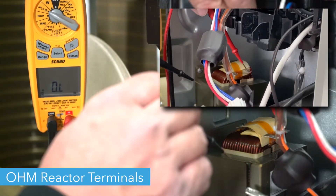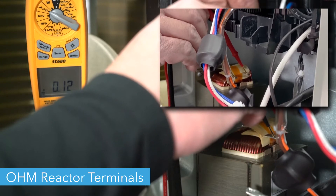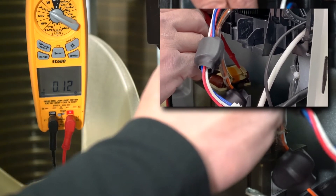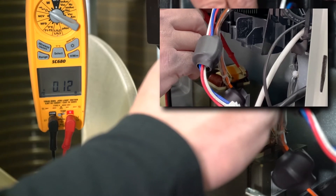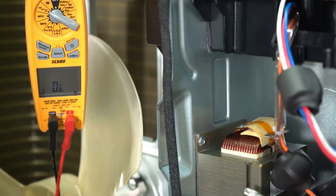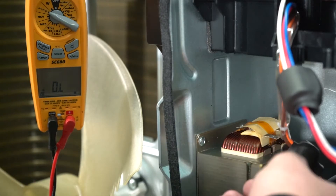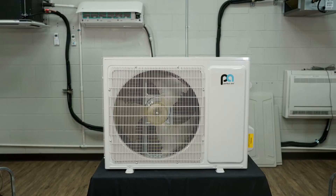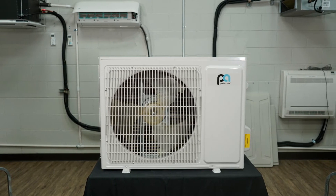After setting your multimeter to ohms, check the two terminals where the reactor wires connect. The multimeter should read no more than 0.3 ohms. If it reads above 0.3, you will need to replace your reactor. Now your reactor should be ready to run. Thanks for watching.